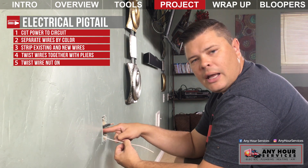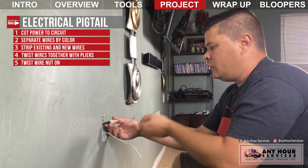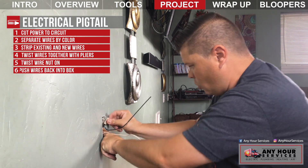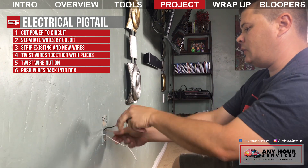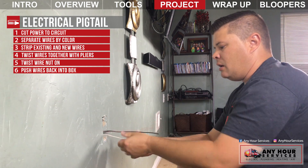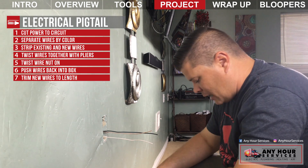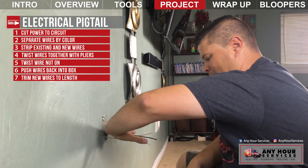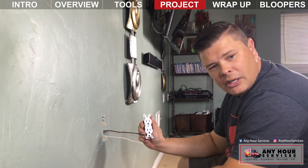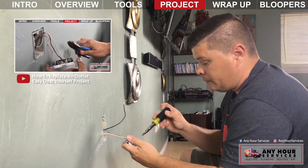I'm going to go ahead and do the same to the black wires and the copper ground wires. Once the pigtails are made, take all your wires, pull them up like an accordion, and push them into the back of the box. Now you've got wires that are plenty long to work with. I usually come about six or seven inches out of the box and clip them off. Then I'm ready to put in a new outlet — just strip these, make fresh connections.